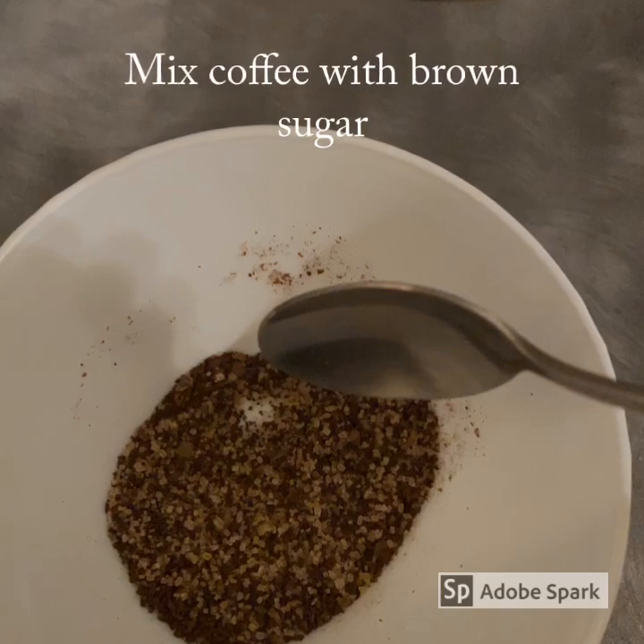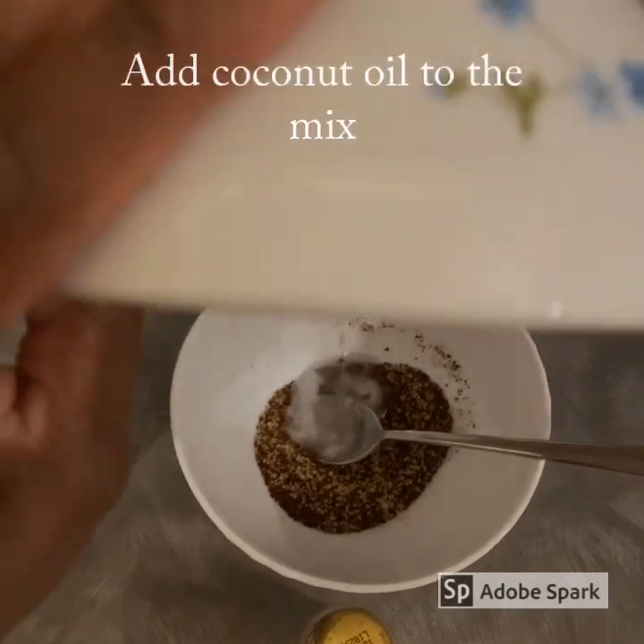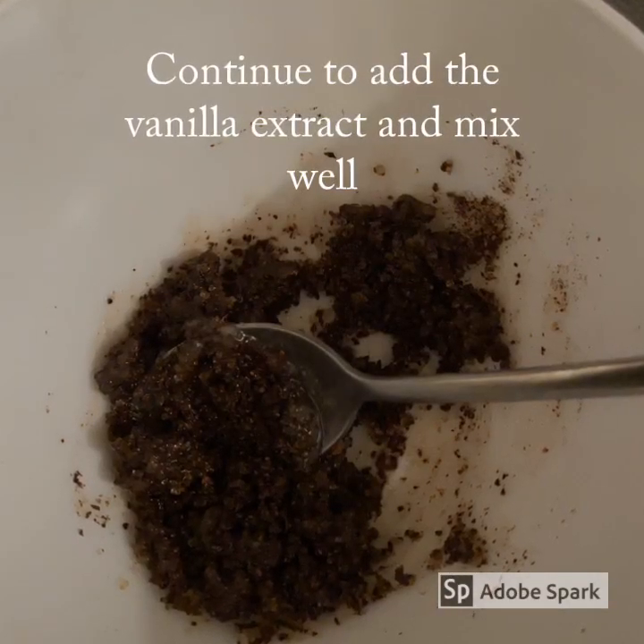Mix the coffee with the brown sugar. Then add the coconut oil to the mixture. Continue to add the vanilla extract and mix well.